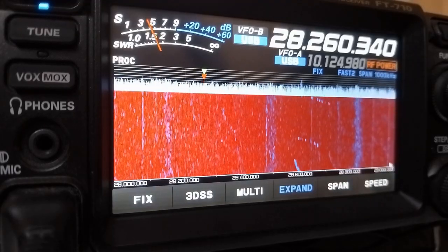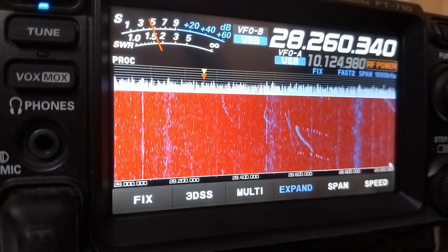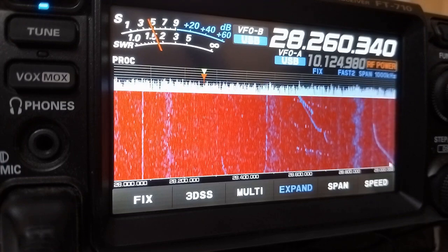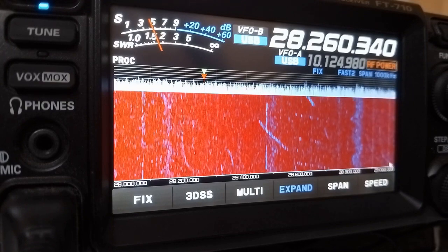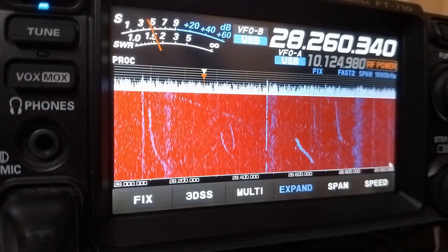I do not have that and I have not used that. This is an automatic antenna tuner within the radio which I find very handy. Now I will show you how to use the automatic antenna tuner in this radio. You choose a frequency which is free, make sure that nobody is transmitting there, and ideally you should ask 2 or 3 times whether this frequency is occupied. After that you can press the tune button.